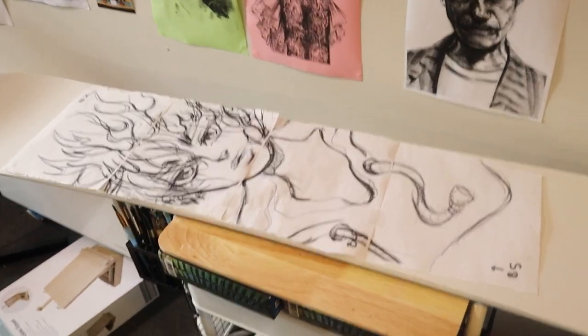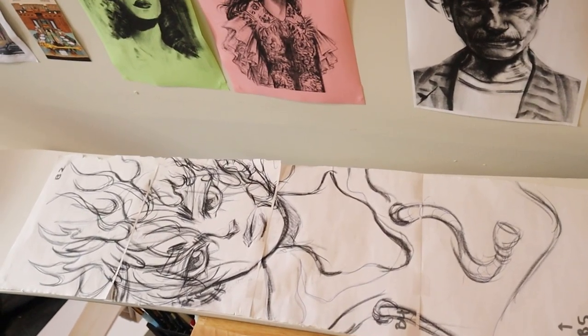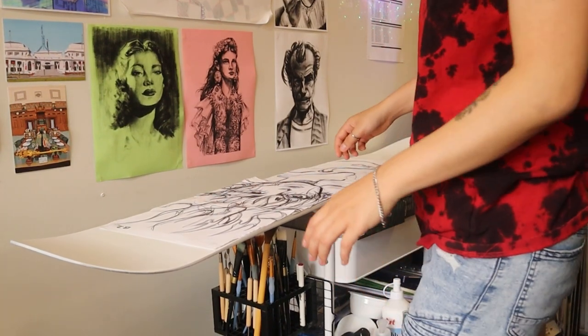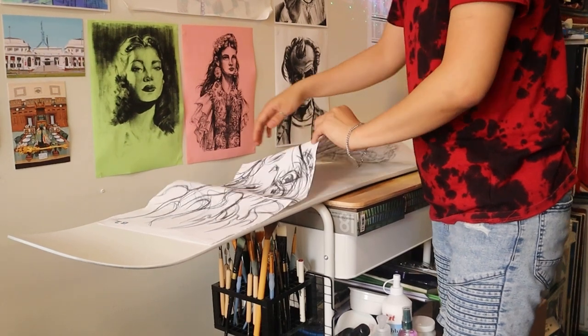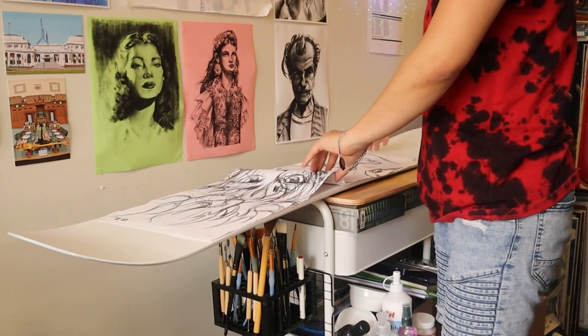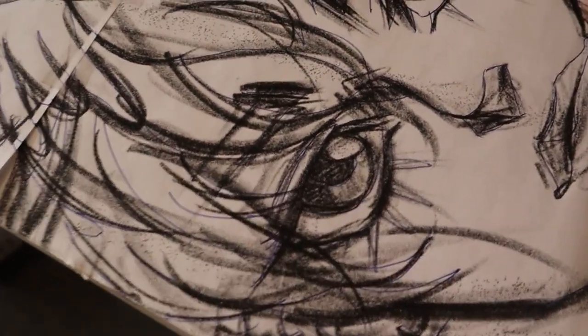You can check out my other video where I painted a skateboard to see how I did this, but basically I used a graphite pencil to shade one side and then used a ballpoint pen to use pressure and push down, which transferred the graphite onto the surface and that way I could use it as a stencil for my painting.